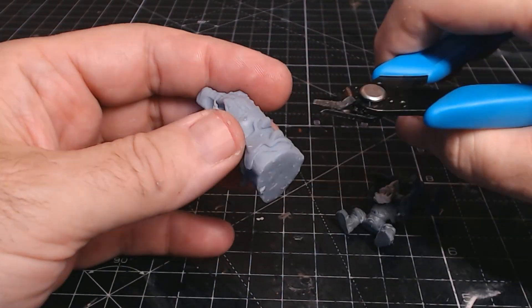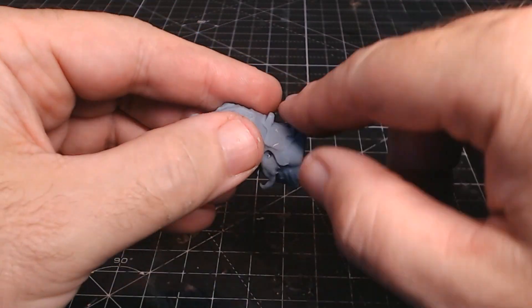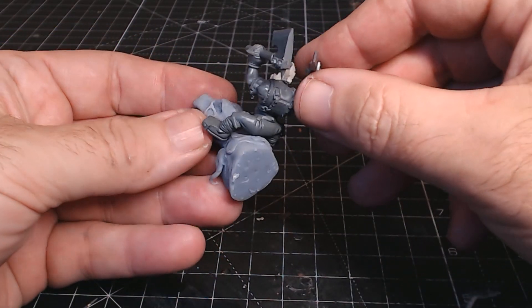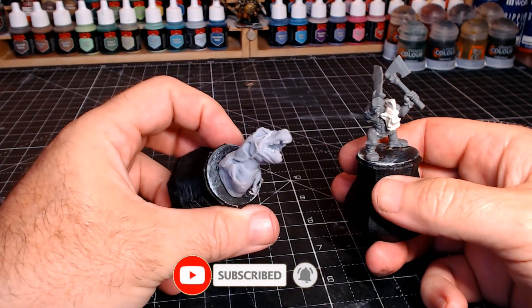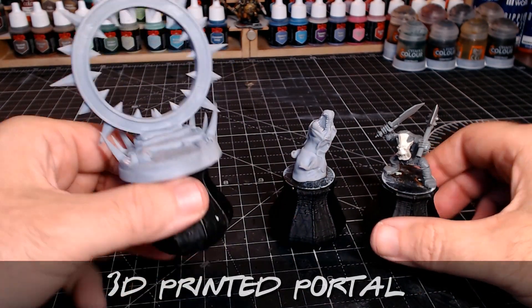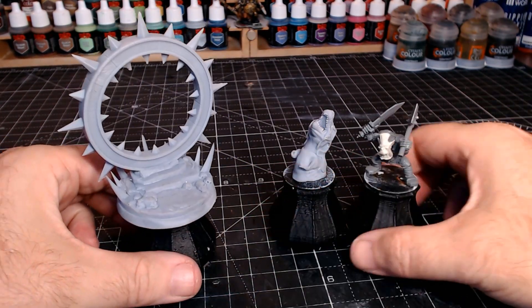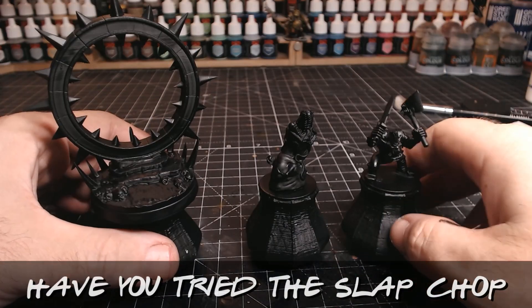I 3D printed on my Anycubic Photon Mono X. I had the full T-rex model but took it into a free CAD package to cut him in half — I only needed the front half coming through. I wanted to try to get his legs coming through as well but he wasn't in a good standing position to look like he was walking towards you, so I just used the body. The portal is also from Thingiverse — free and that's why I love Thingiverse.